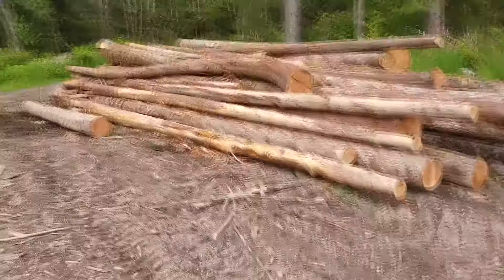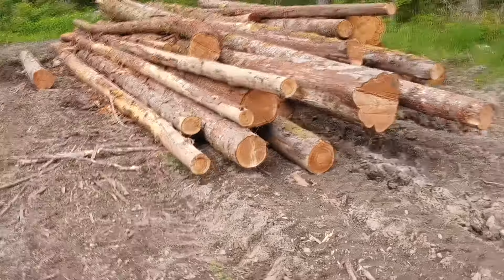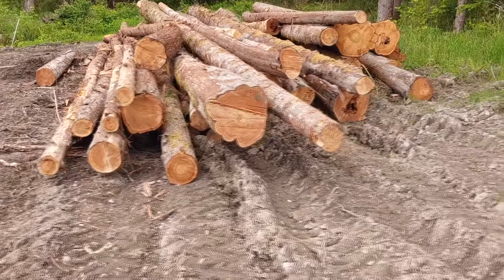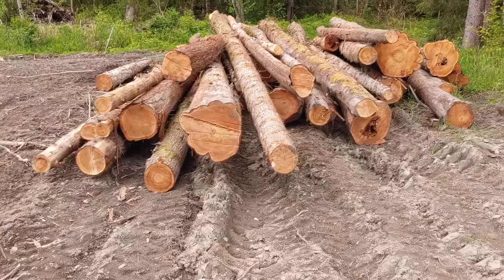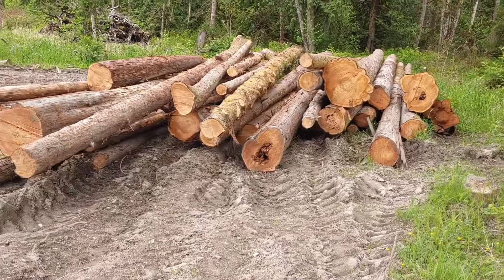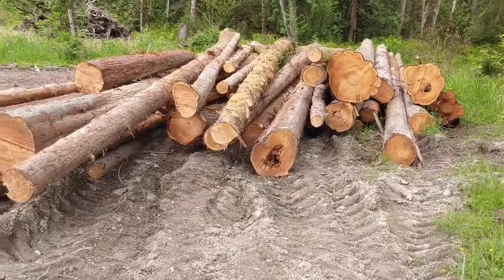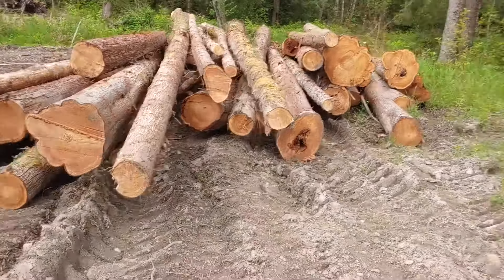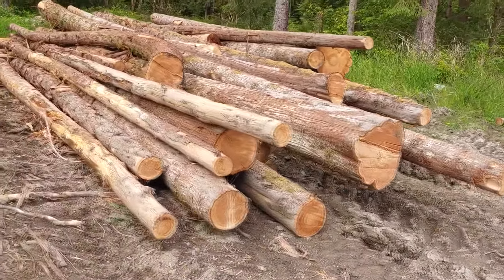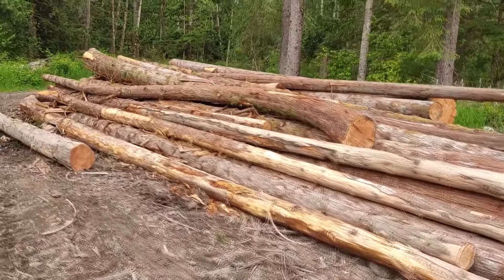Most of my logs I try and get 40-footers out of. A lot of people say that 24s are the best, but when we take a look at the log scale chart later in the video I can talk more about why I try and get 40s. Essentially the price is so much better on a 40-foot log — even though the board footage from the scale is less, the price makes up for it. I'll also do a video in the future going really in-depth on scaling and what log scaling means.